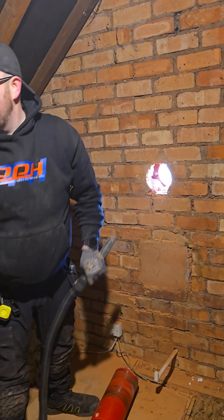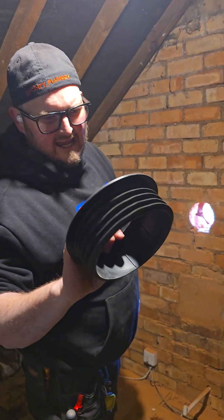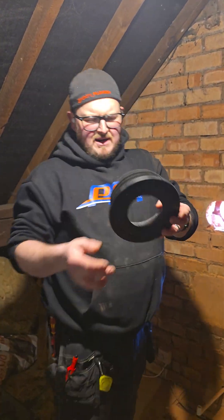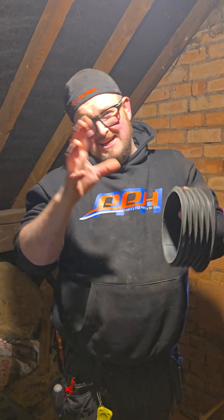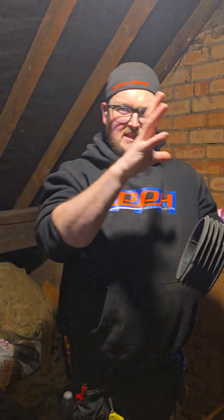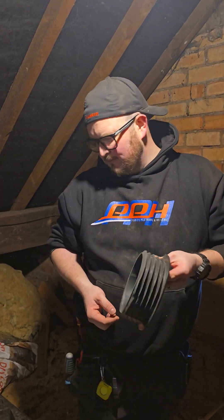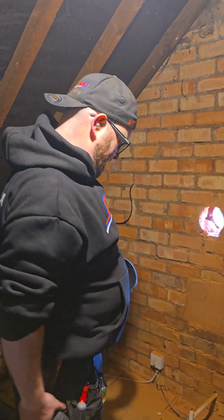So this is a flue snag, also known as a pipe snag, from Talon. This is a flue snag because it's got a smaller internal diameter, although the external diameter is the same size as the other pipe snag which does the 110 for waste pipes. It's a six-inch core — 152 millimetres.